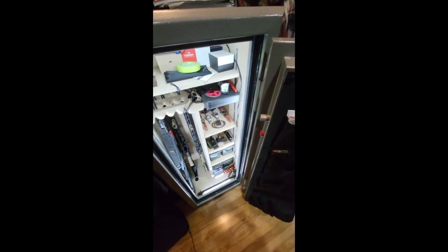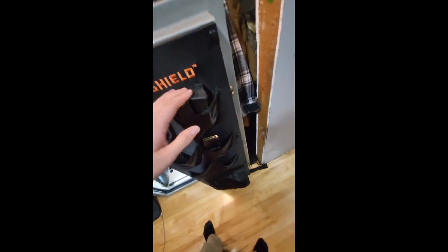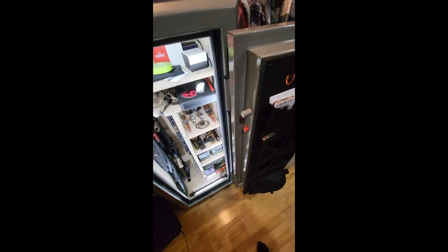Opening up the safe — starting from the door, it has the ability to hold six handguns. I live in Canada and it's not legal to purchase handguns at the moment, hopefully they change this, so I'm currently just using that space to hold some cash, some magazines for my rifles, and in the bottom I've got spare parts and the bolts to bolt it down to the floor.